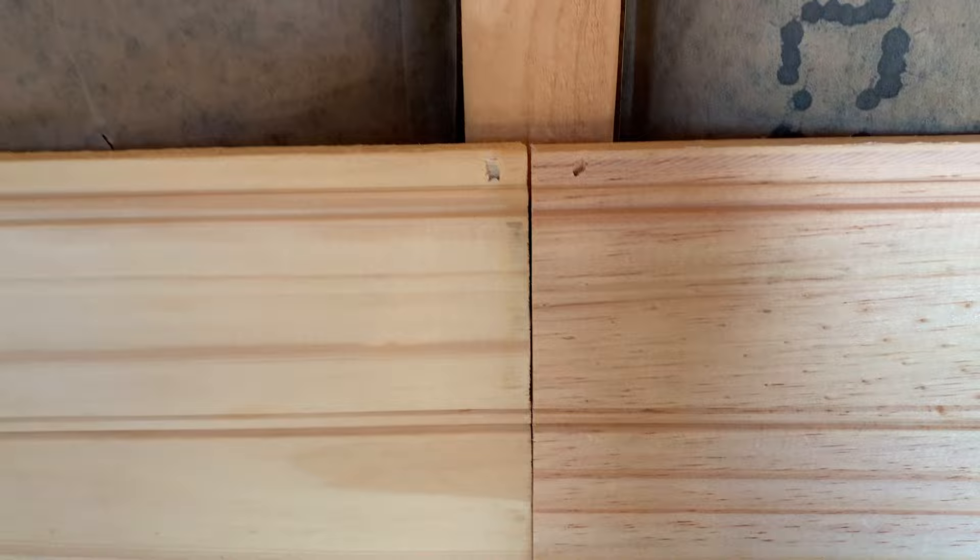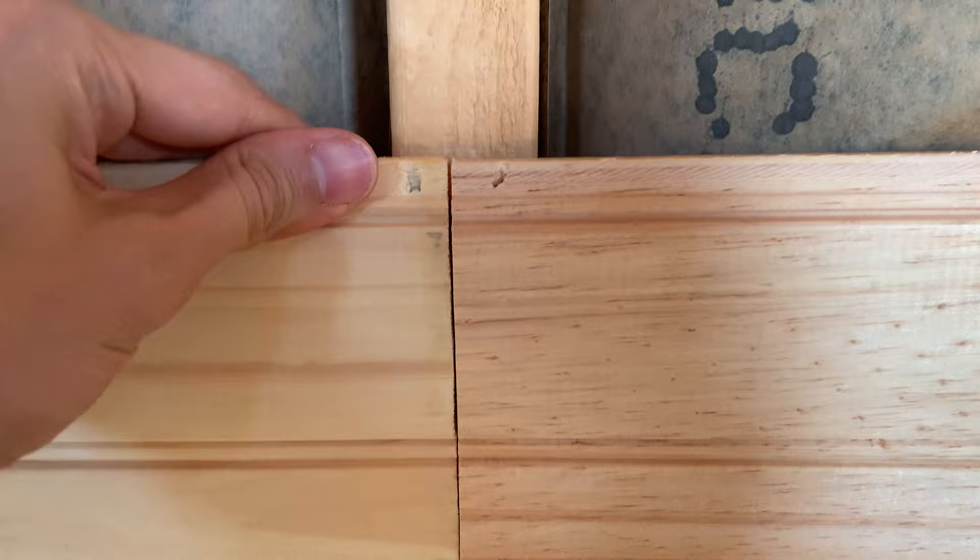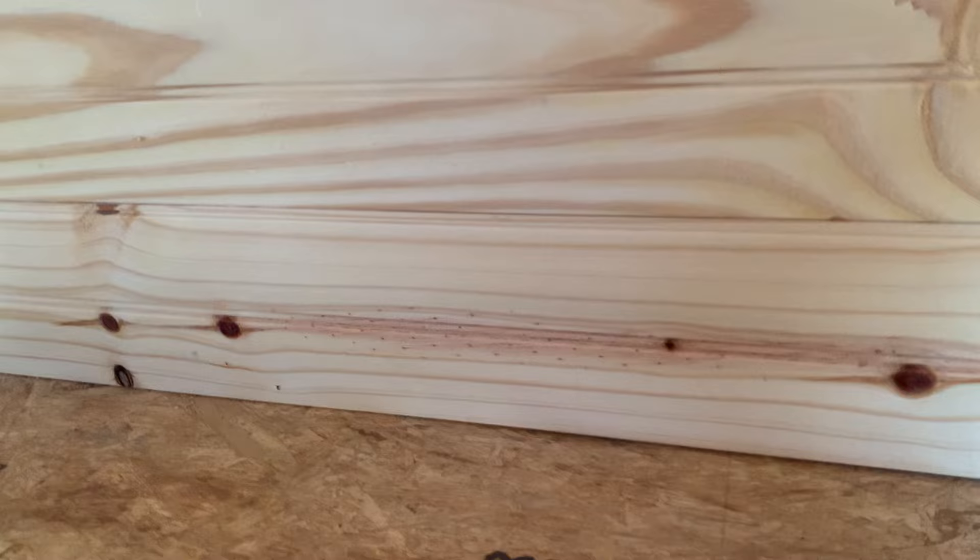You can see that we are putting all of our seams on studs. The reason is that these boards will probably shrink a little bit, and you don't want a seam to expand and expose the gap to open air — you want it to expose to a stud, which means it's still sealed. And it's also way more secure. Face nail the very bottom of the first board; this is where your flooring will go and it'll cover it up nicely, or baseboards or whatever.